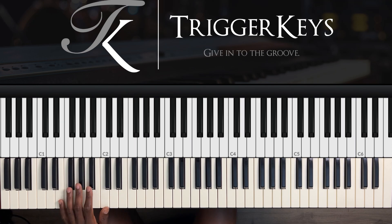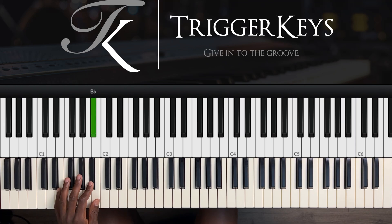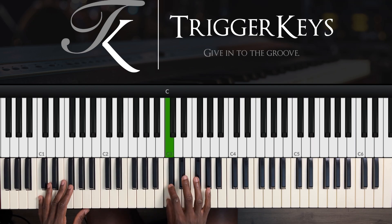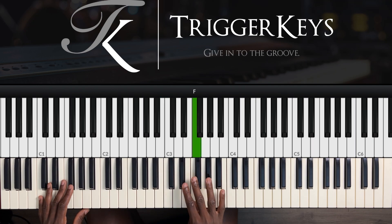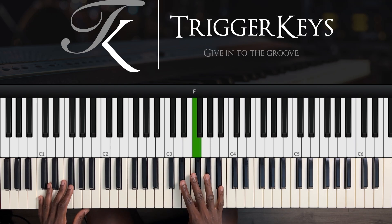From the B flat, both hands: left hand goes B flat, A flat, F sharp, F, then E flat — which is six, five, four, three, two. Then right hand: B flat, C, C sharp, E flat, and F — which is six, seven, one, two, three.